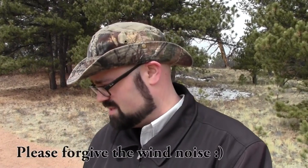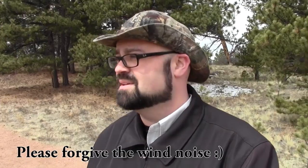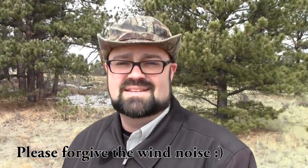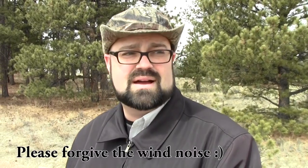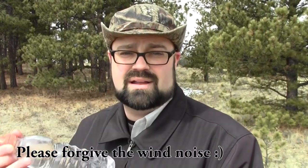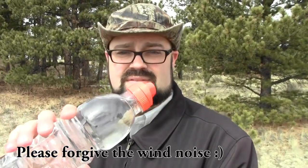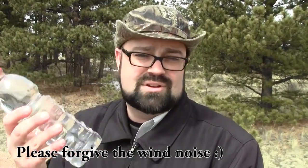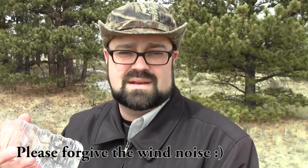Hey everybody, this is David with davidspassage.com and I'm here at Florescent Fossil National Monument. I just came up with a little trick to make an improv sling out of some paracord and a water bottle. I didn't bring a camel pack or a canteen or anything like that — just got this water bottle, and when you're just going for a little bitty hike, it's not a whole lot of fun to keep that in your pocket.